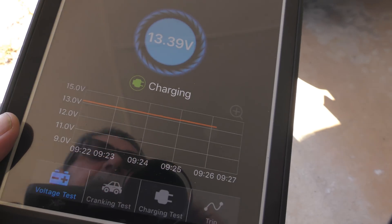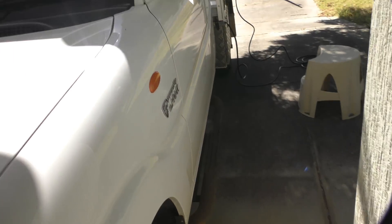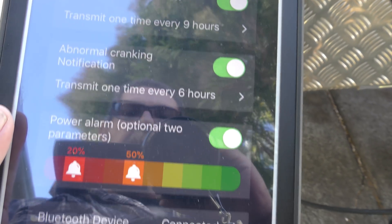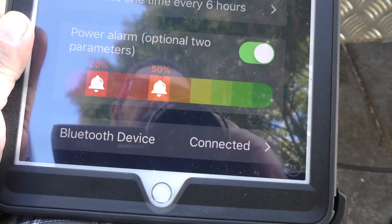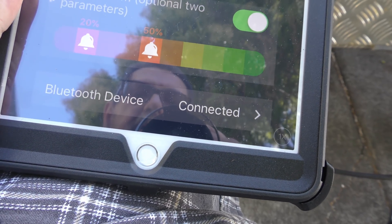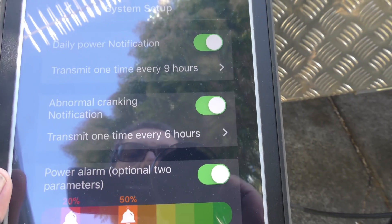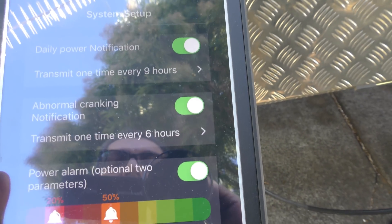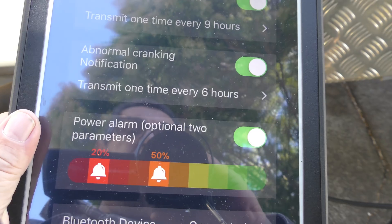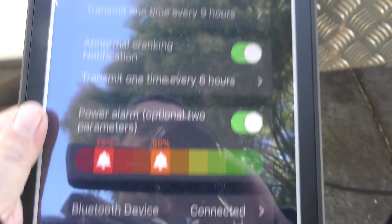This saves all that data. It's also got an alarm on it. Up here you click that — daily power notifications transmit one time every nine hours. You've got power alarm settings, so you can know what's going on. Every nine hours it'll transmit a log, and if you've got it as a cranking battery it'll also give you cranking notifications if your battery's on the way out or you've got loose connections.